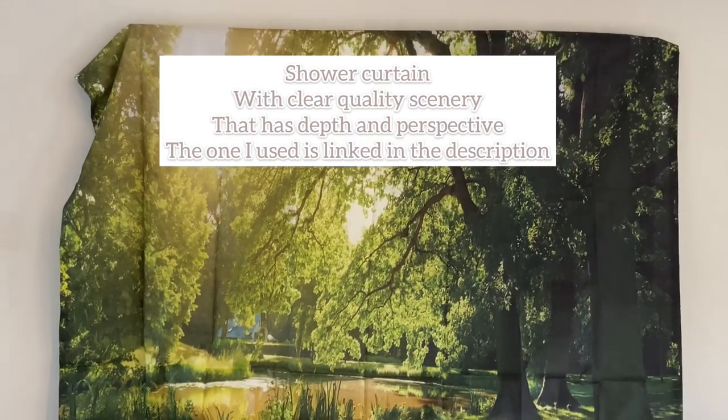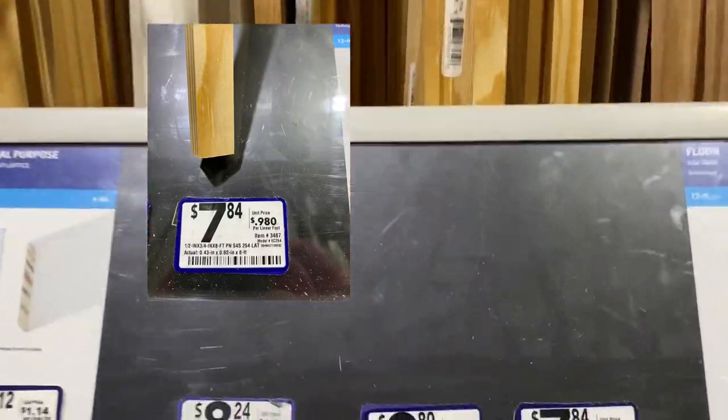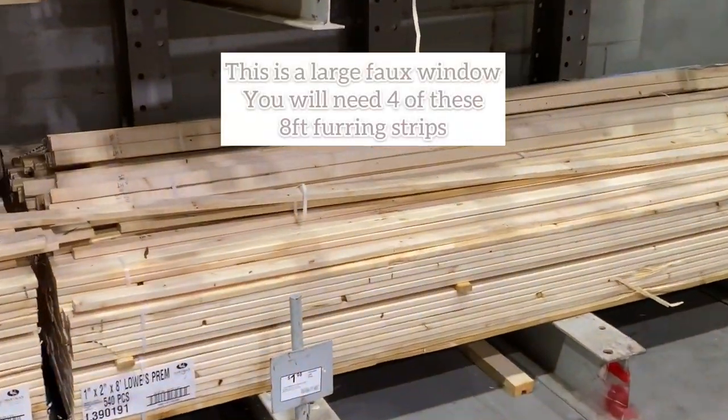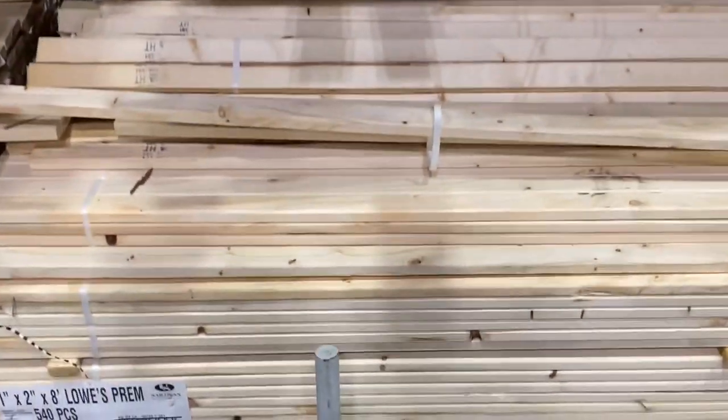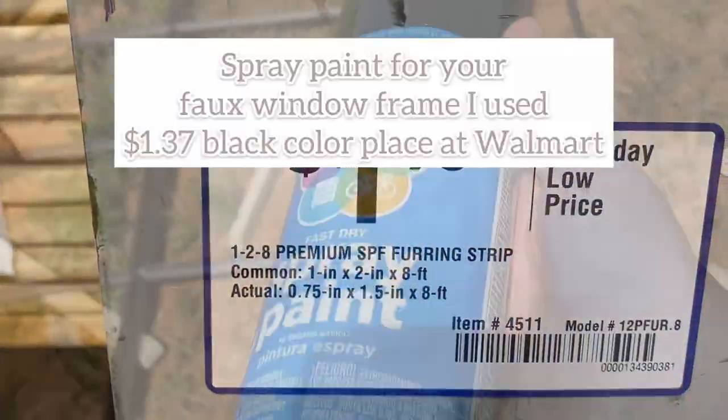As soon as my shower curtain arrived, I made sure to check it out, check out the quality, make sure that was great. I went to Lowe's and picked up some pieces of wood — I got two of these — and that's going to be on your photo frame. Then I picked up some furring strip from Lowe's. You'll need four of these. That's going to be for your frame for your shower curtain art.